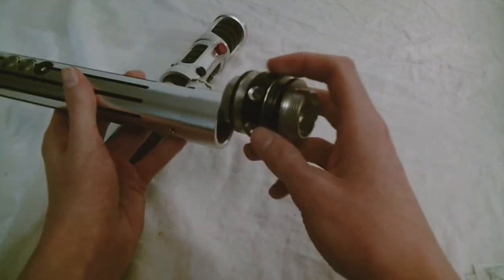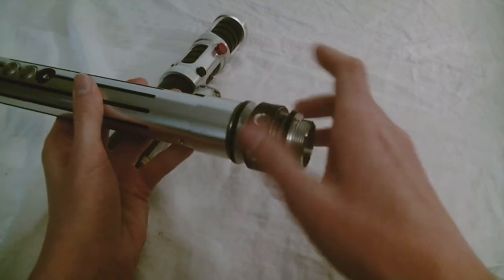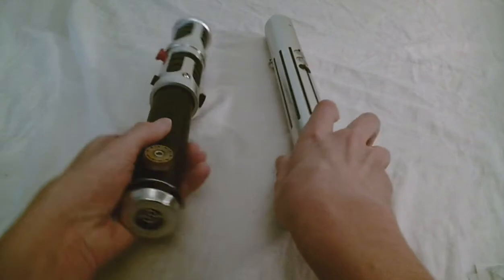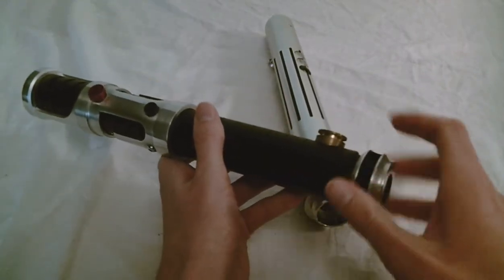So let's try it out. Here is my Kyberlite. And to show that it works with Saberforge, I have a Saberforge X-Style here — actually the only Saberforge lightsaber hilt that I currently have.